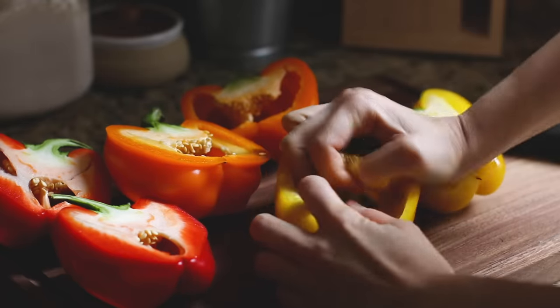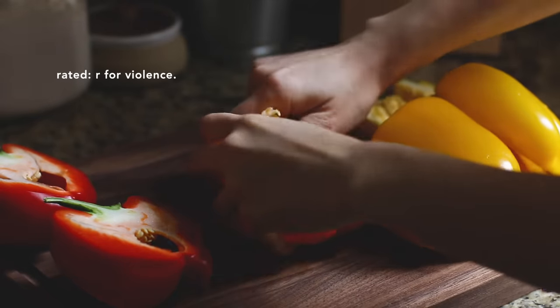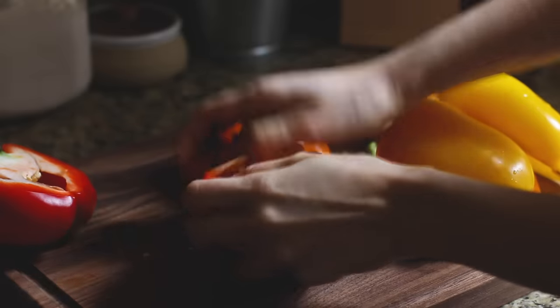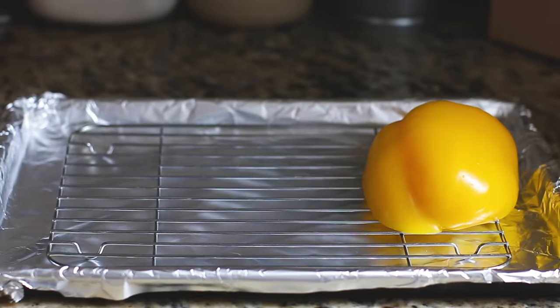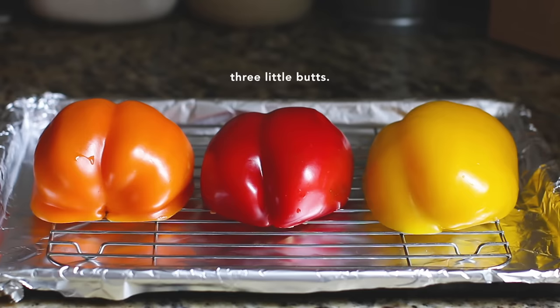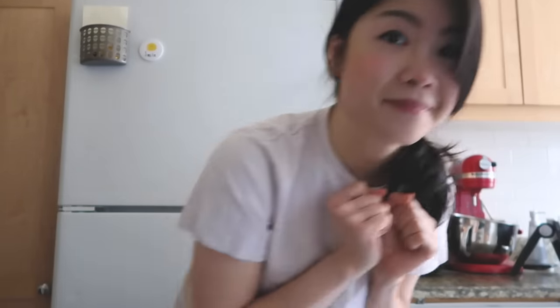Really taking my time this time. This part always feels so brutal — I feel like I am removing someone's guts. I also love lining them up like this because it just looks so cute. I also like roasting them in the oven because I feel like you can control it a little better, and I can just step away for a second.